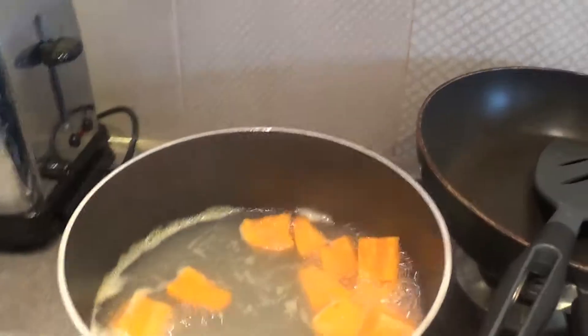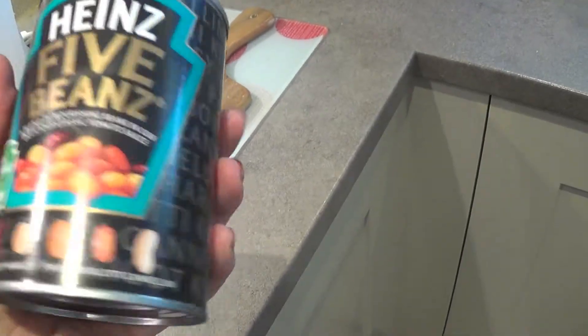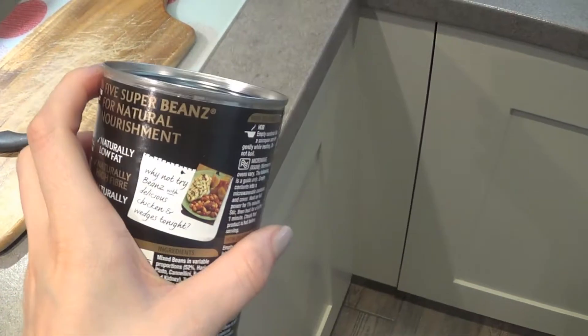So I'm just getting Jessie's dinner ready. He's having the sweet potato, which he's just cooking. And then I'm gonna add some of these Heinz fiber beans in. They're just baked beans, but I thought I'd give these a go because he really likes beans, so we'll see. I'm just gonna mix these in once I've mashed up the sweet potato.